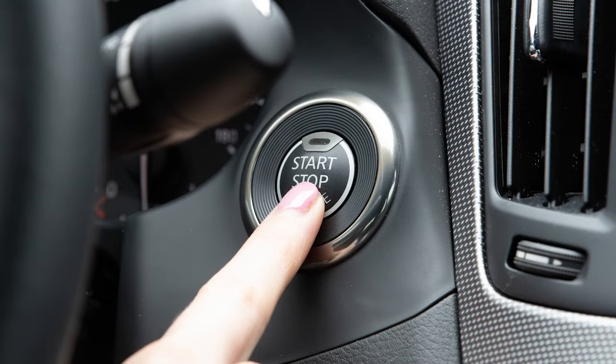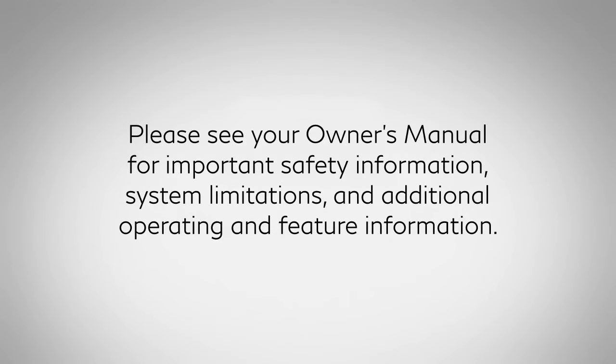Also, when you turn off and then restart your vehicle, the system will automatically come on again. Please see your Owner's Manual for important safety information, system limitations, and additional operating and feature information.